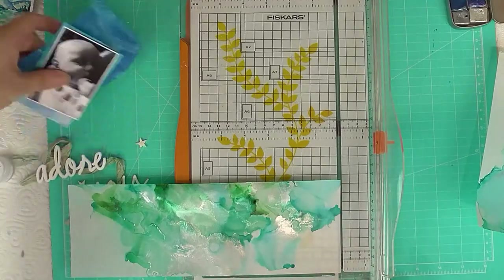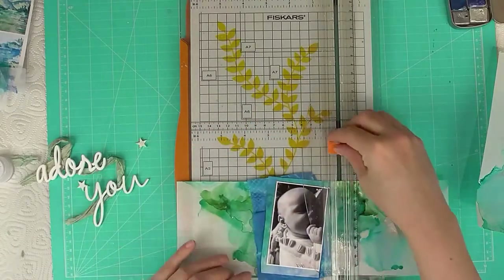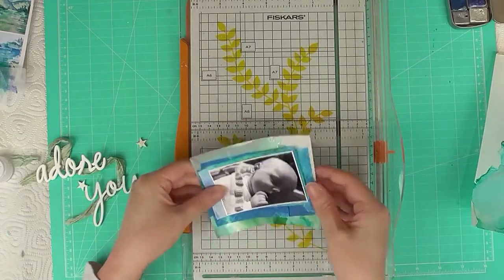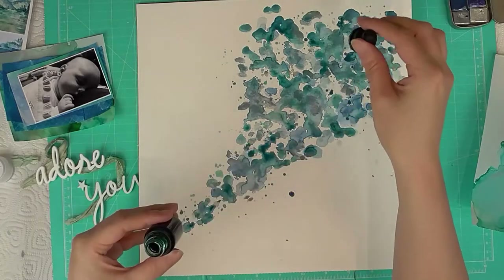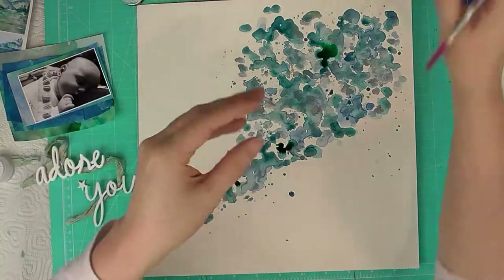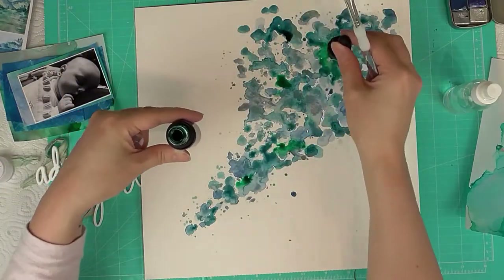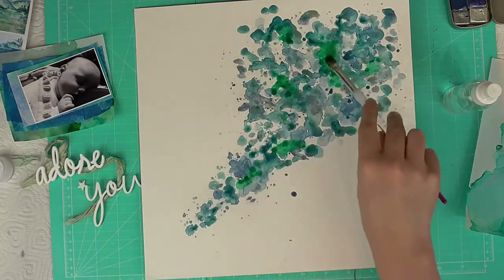I'm going to be using some of that alcohol ink background as a layer to tie it all in together. In the Calm Waters kit there's not so much green, whereas I chose the green and blue alcohol ink colors because those went best with the kit. So I'm adding some liquid watercolor — also by Little Rainbow Moon — just to add a hint more green to tie everything in, so the background matches with the alcohol ink butterflies and the paper layers.